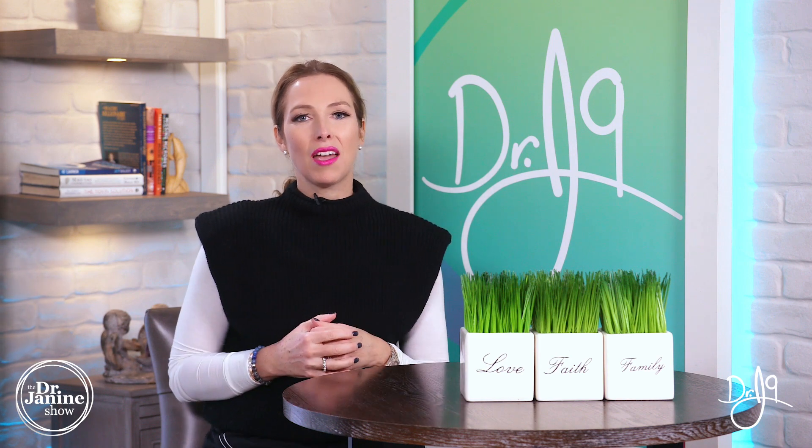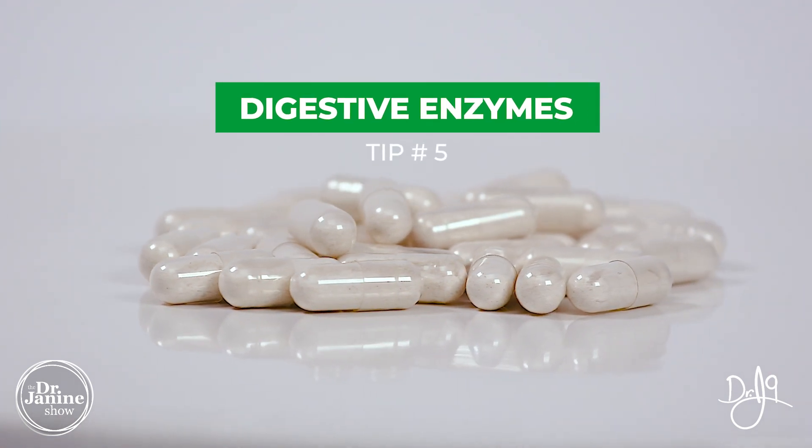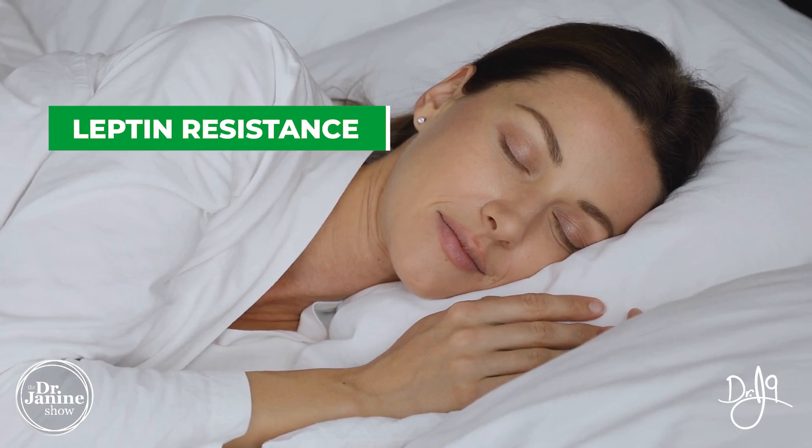Tip number five is to use digestive enzymes, and in an off-label way — not just for digestion of meals, but between meals. Ideally a half hour to 45 minutes before you eat, so on an empty stomach, to really target that inflammation.